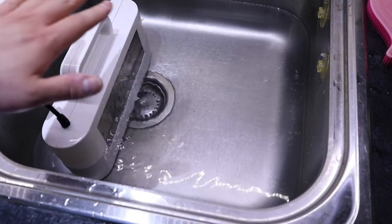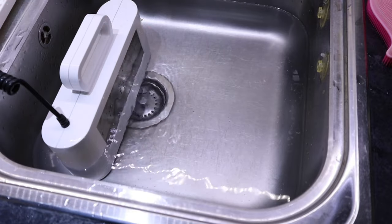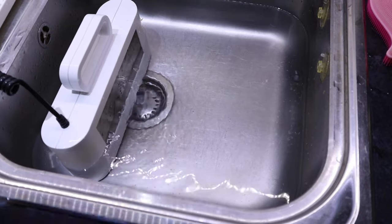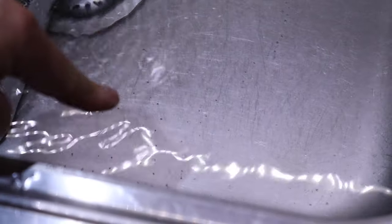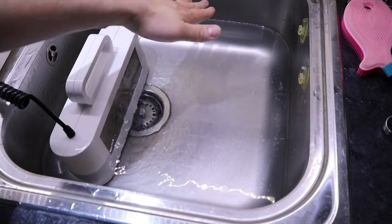Right after the greasy wash, I filled the sink with cold water and I'm turning it on with the fruit or vegetable wash setting. What's quite interesting is that you can see all these — these are not dirt by the way, these are air bubbles. So it's clearly doing some rinsing here. I do feel more secure that this is also cleaning up the whole sink wherever the water is touching.